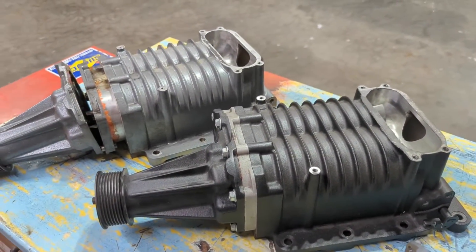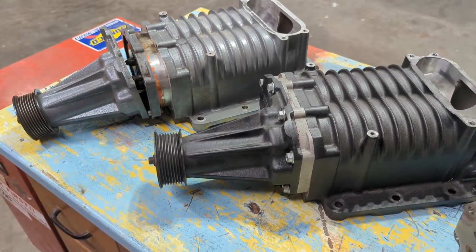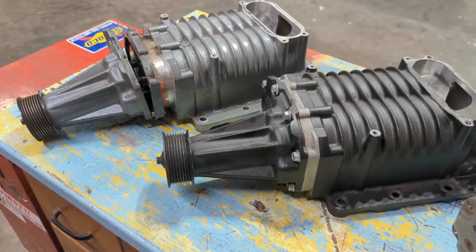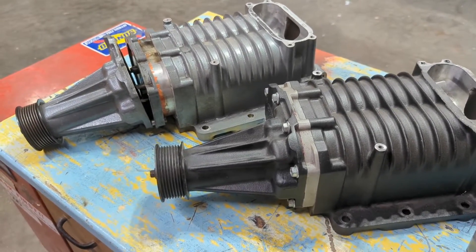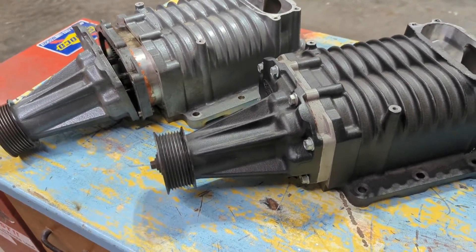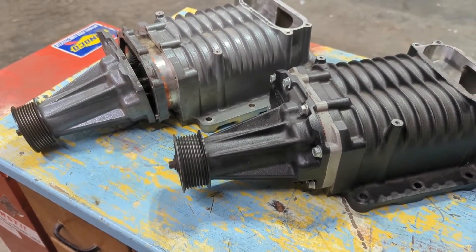Another thing to consider if you have a 99 to 2000 Lightning: the differences are an 80-millimeter mass airflow sensor and a 9-row intercooler. The later ones, 2001 and up, have a 10-row intercooler and a 90-millimeter mass airflow sensor.